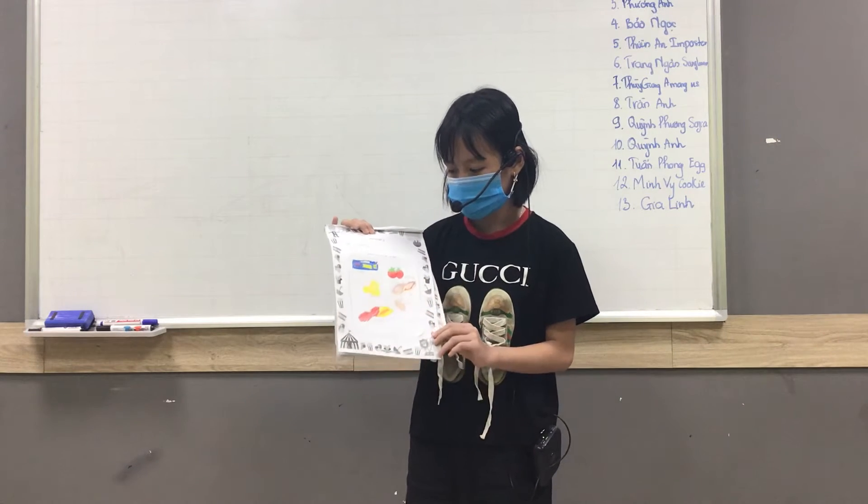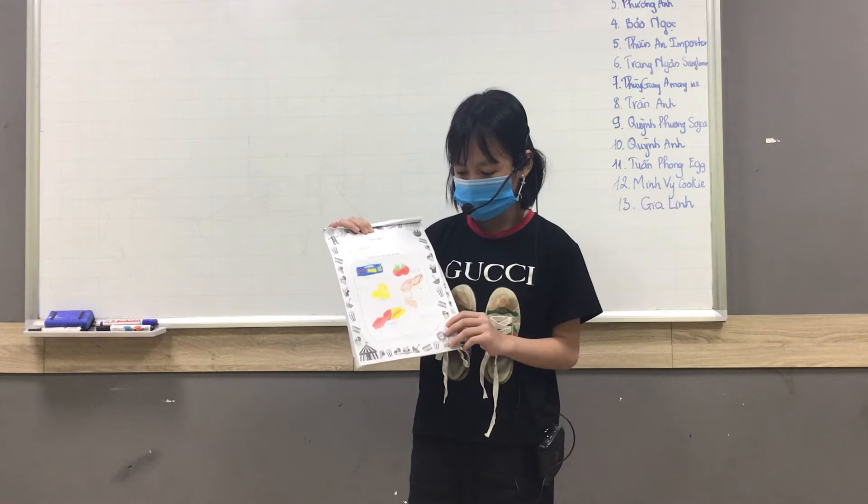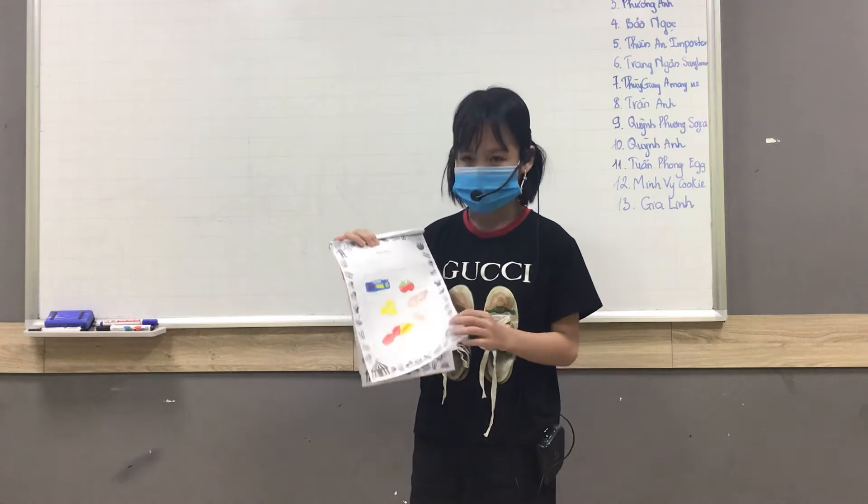The first story is spaghetti. The ingredients are pasta, tomato, cheese, pork, beef, rice, and sauce.